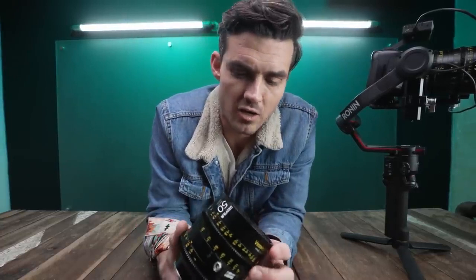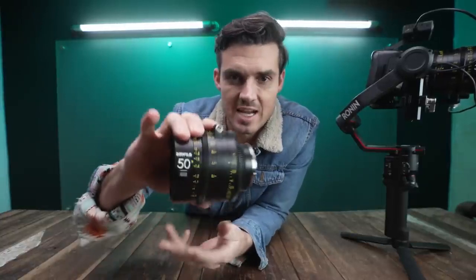DZO was never on my radar, and then I saw Gerald's video of the Vespid Primes that he reviewed last year. Today we're looking at some full-frame cine primes that might just offer the best value for the money. These are the same exact lenses, just rehoused with the cyberport.